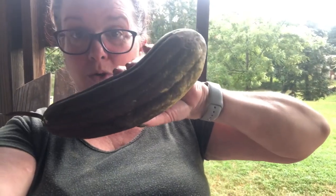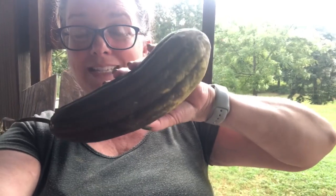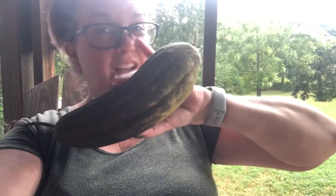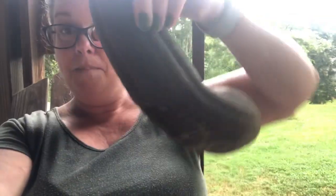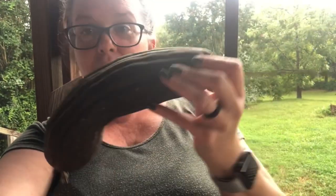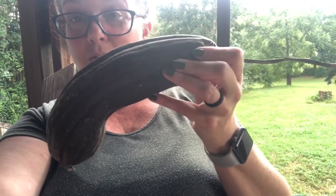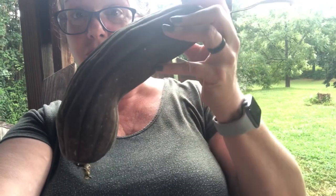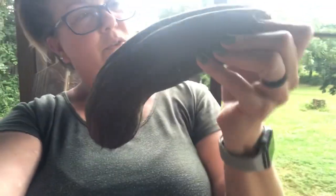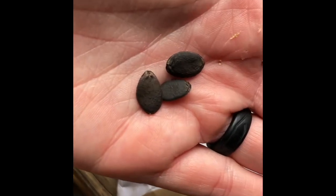So if you live someplace where it's super cold, you're going to have to start these inside because they have a really long season. And as soon as it frosts, they're done — you have to harvest them before they frost. But this is what they look like when they're ready to be picked. I was so excited to come home from a weekend trip and find one ready. I'm going to show you what the seeds look like and then show you how this actually becomes a loofah, something you can scrub yourself with.